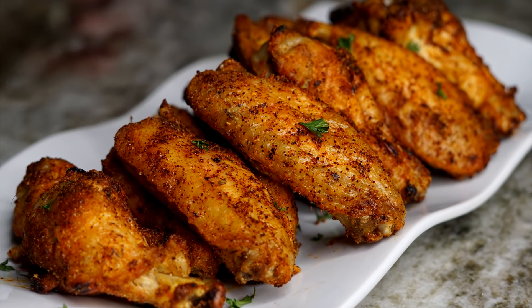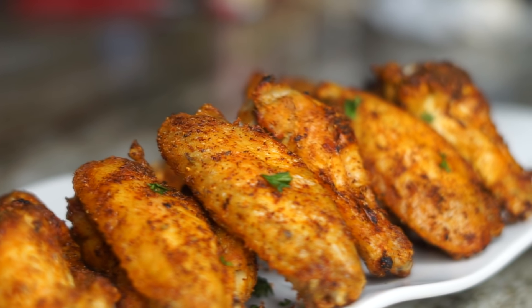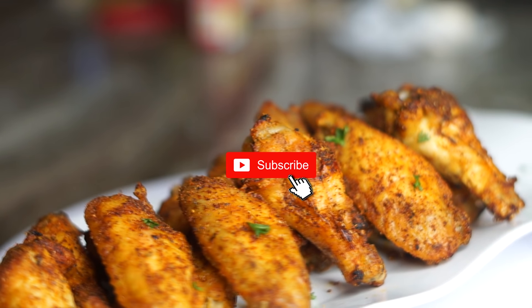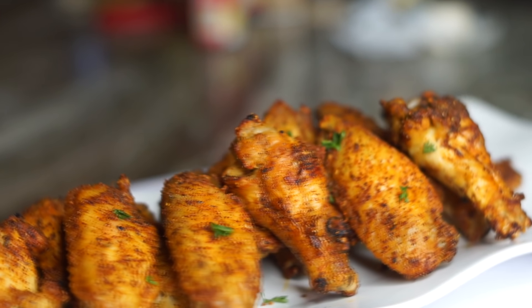Hey y'all, welcome back to my channel! Today we have another amazing recipe — I'll be showing you guys how to make oven fried Louisiana dry rub chicken wings. We're going to make these in the oven and they're extremely crispy and absolutely delicious. Let's see how it's done.